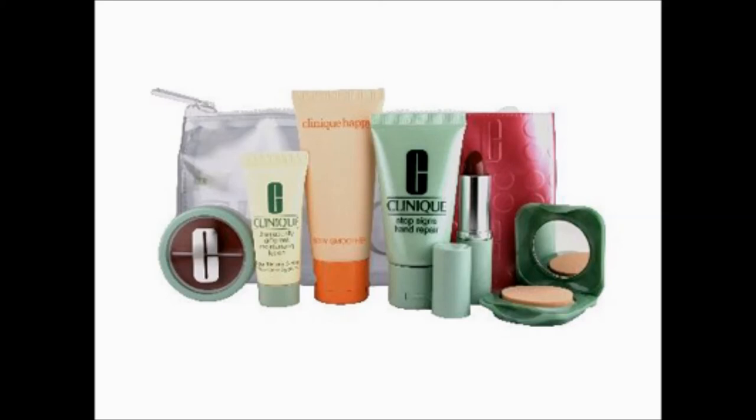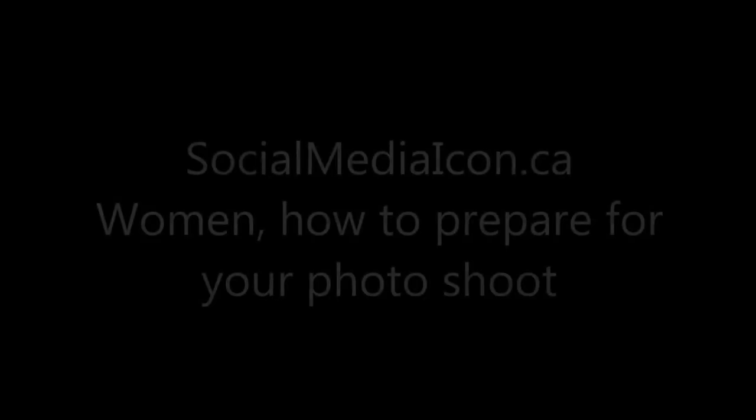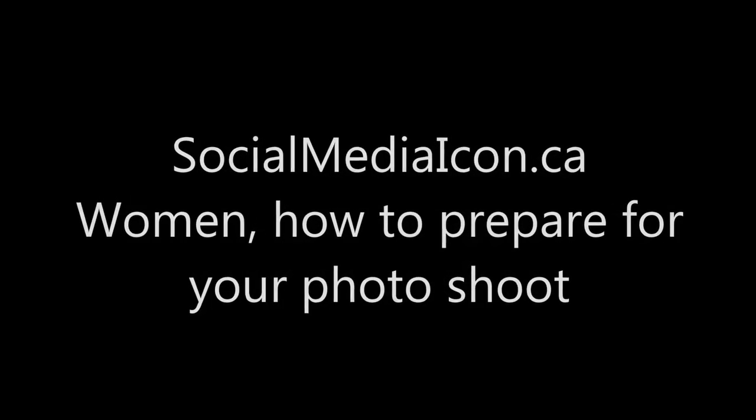Some other items you may want to bring are a hairbrush, hairbands, hairspray, eyeliner, matte face powder, makeup remover, concealer, loose transparent face powder, lip pencil, lipstick, lip gloss, pencil sharpener, nail kit, toothbrush, and dental floss.